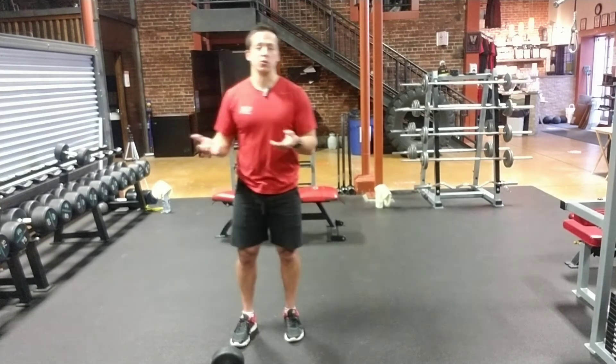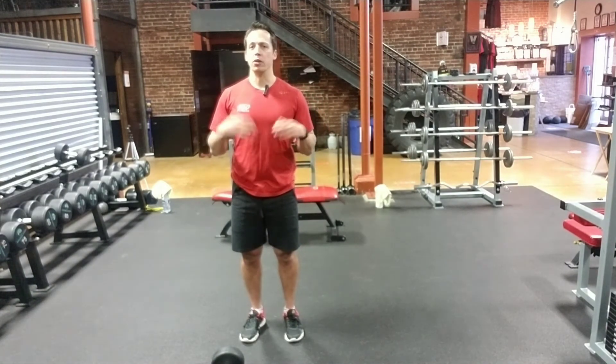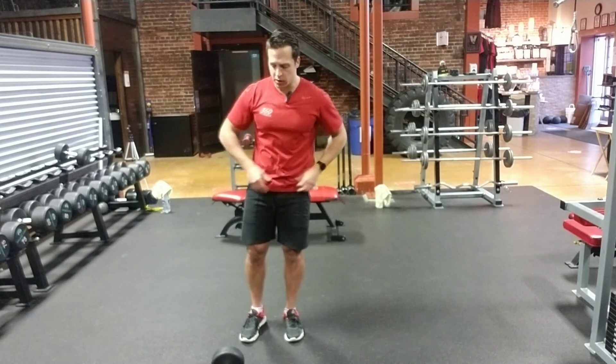It's also great to just work into a workout. It's quick and easy to grab, you're going to set up a lot of weights, and it's really easy to move from this to another exercise.